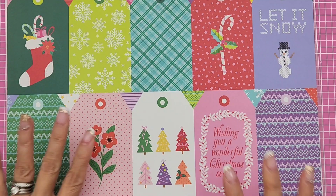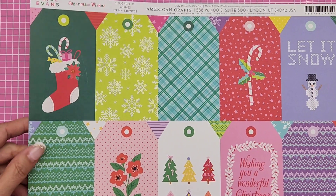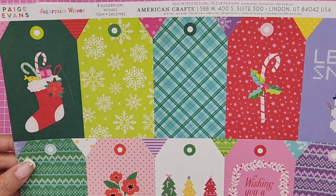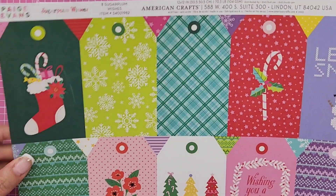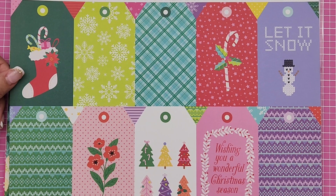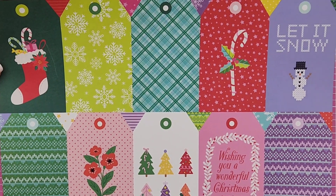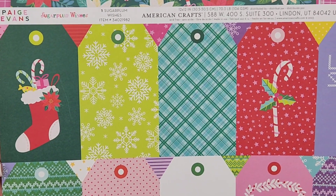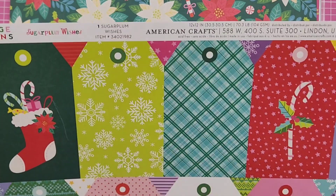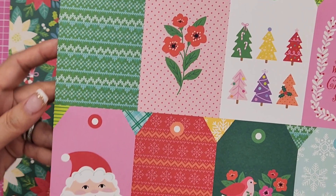I also fell in love with another collection I didn't even know about until I was searching Frank Garcia Studio online. This is by Paige Evans — I think it came out a couple of months ago. It's called Sugar Plum Wishes. There are 24 designs and I got the double-sided papers, so 12 papers total with 24 designs. The tags are number one and she has them numbered, which I love.